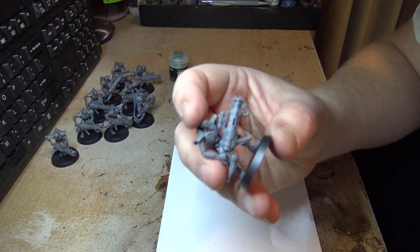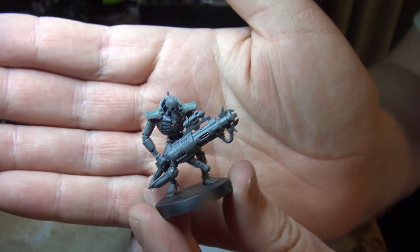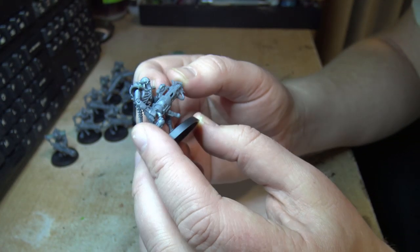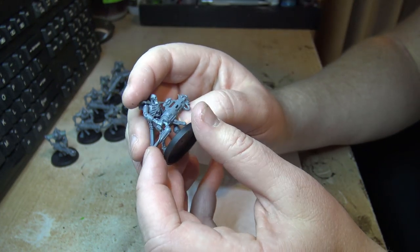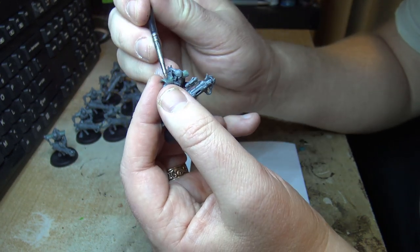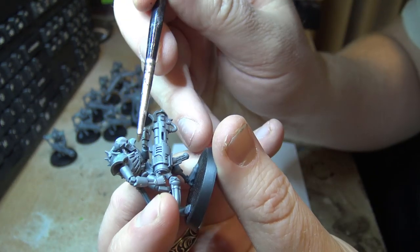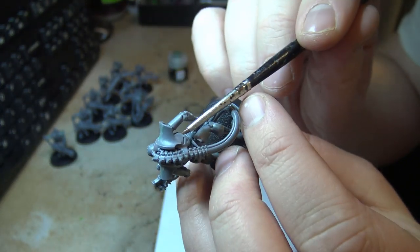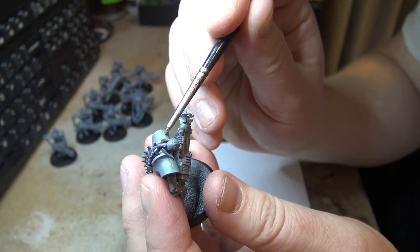In case you're not familiar, these are Necron Immortals. I've modelled them up with Tesla carbines. One thing I noticed about modelling these was the shoulder plates — when they come together, the front bit connects to the back piece and it produces a seam running down the side and through the shoulder plate.